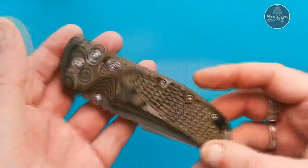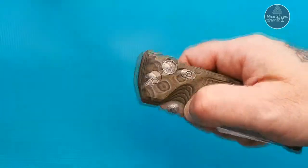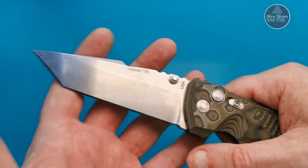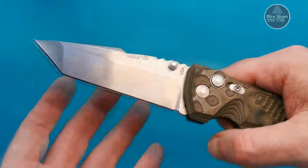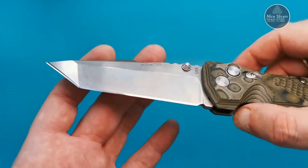With that clip there, it's tip up or tip down, right-hand carry only. Unfortunately for you lefties — well, that doesn't bother me because I'm not a lefty. So here, let's have a look at the blade.